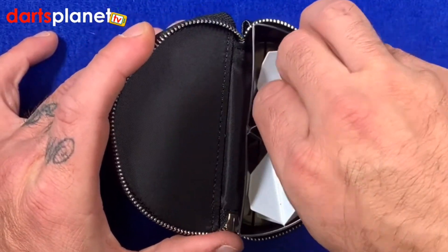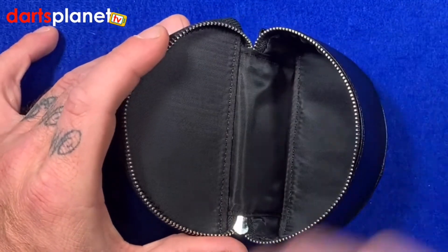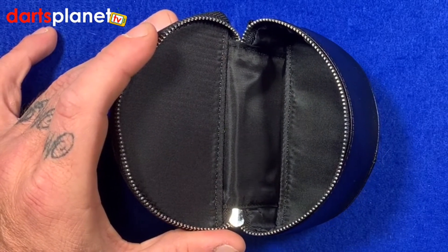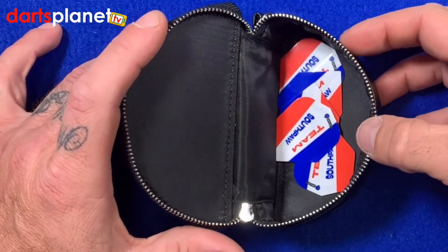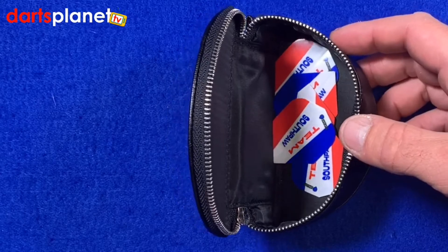Because I don't play with Cosmo flights, I've got my own flights, so I would just take that insert out and chuck some Team Southpaw flights in there like so. Then any stems or anything else I might need can all stay in there too.